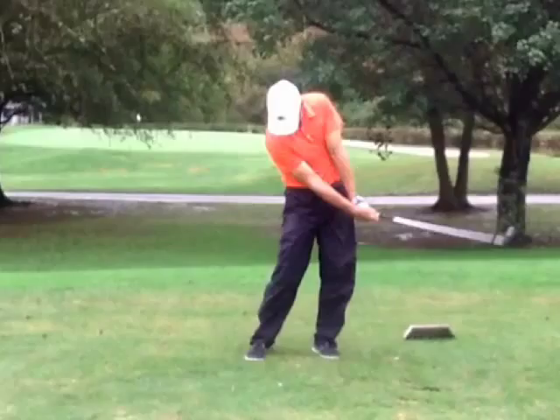You're probably right-handed — even though I've never met you, I'd say you're right-handed. You need to do some drills to build strength in that left hand.